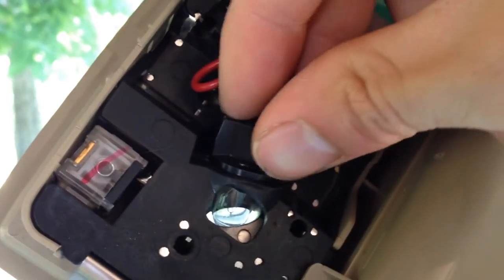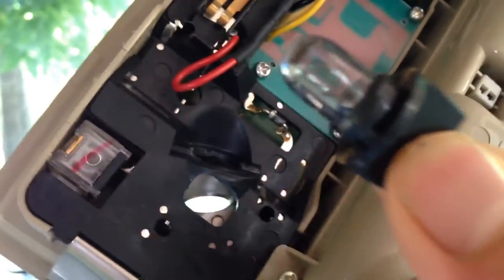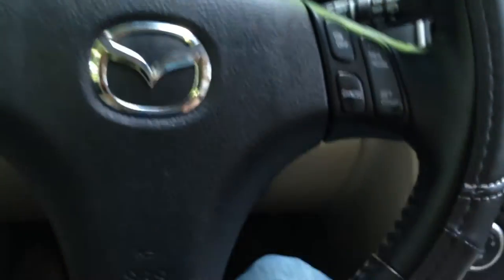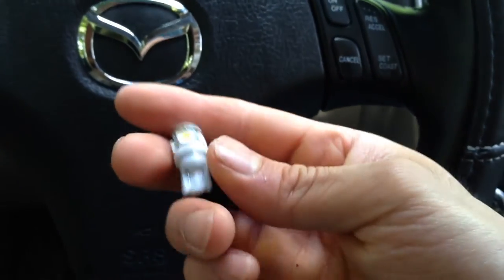Now remove the light by turning it counter clockwise and just pull it right out. To replace the bulb, put some pressure on it and pull it right out. Then get the new one and stick it in.